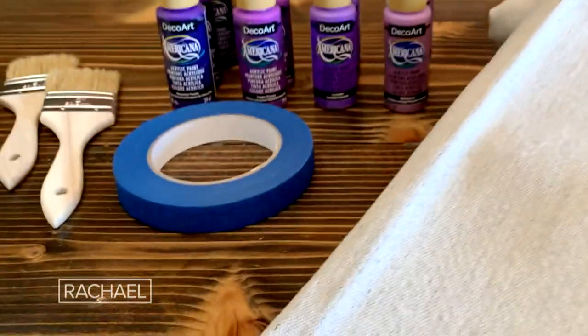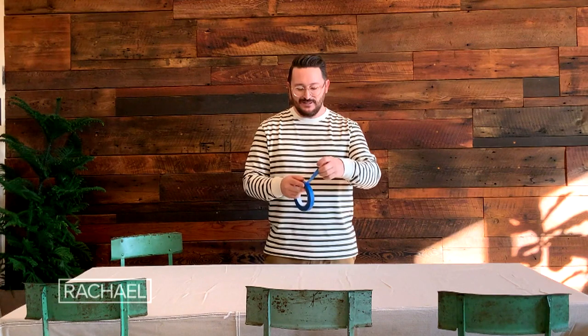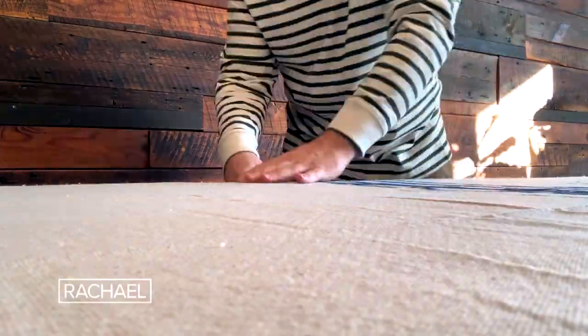You want to make sure your drop cloth is even on both sides as well as front and back. Once it's out on the table, we're going to go ahead and use our painter's tape. Remember, the parts of the tape that you put down are the parts that are not covered in paint. With our pattern, I'm doing a beautiful stripe just down the center, so I'm going to take the tape and lay it right down the middle.